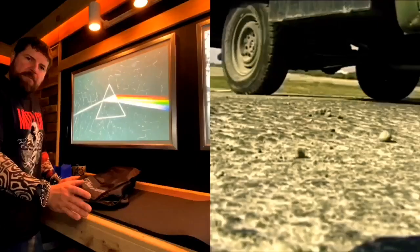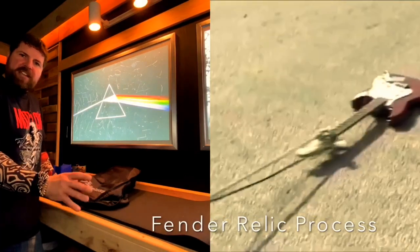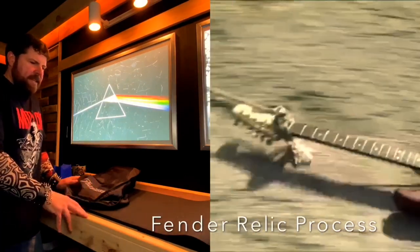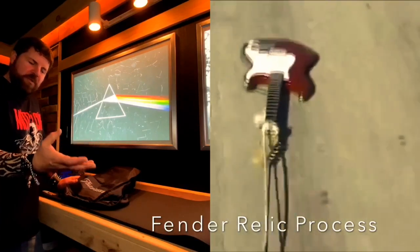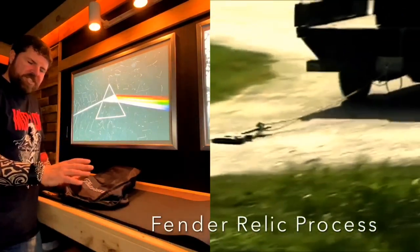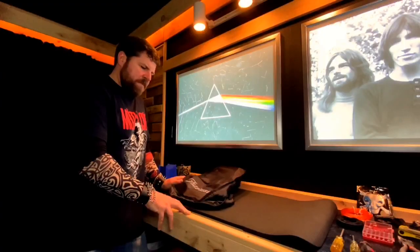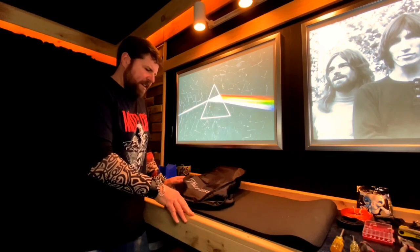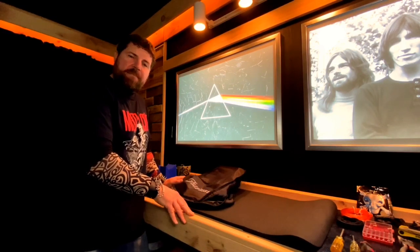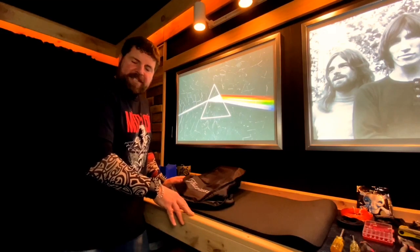There are a lot of ways to go about doing that. There are a lot of processes different guitar companies use. Myself, I like to just do it in a more natural way without the use of machines or complex tools. But you'll see my process — I'm going to share it with you. I think you'll enjoy it and maybe learn something. So with that, let's go get to it.